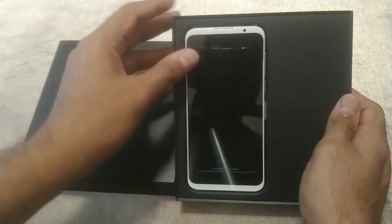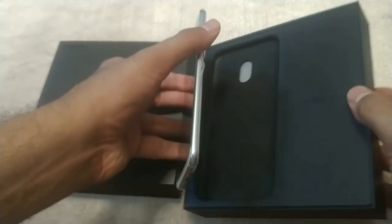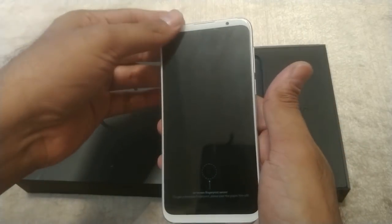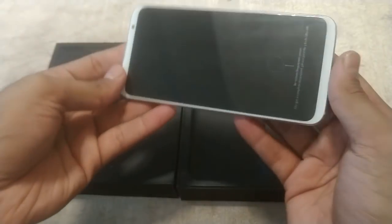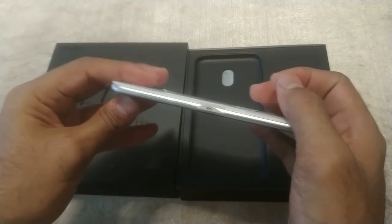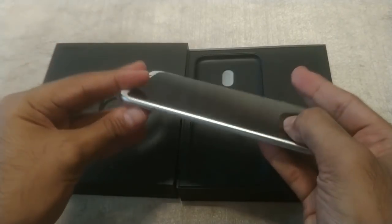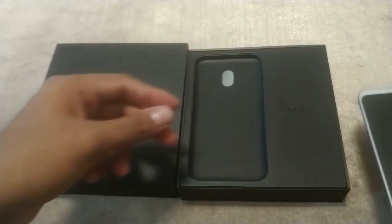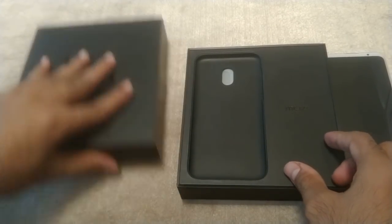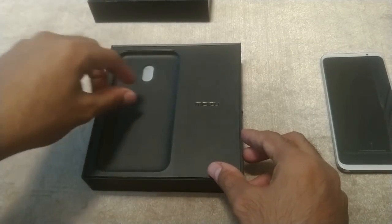This is the successor of the Meizu 15th, and what a radical departure in design this is. The slim bezels, the thinness of the device, and the gorgeous glass-metal sandwich design — look at how slim the device is. The white version attracts a lot less fingerprints than the black one, which is always a good thing.